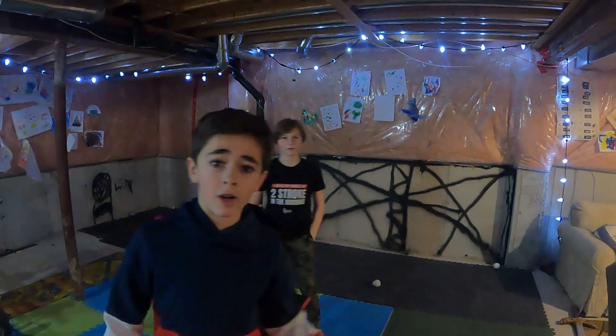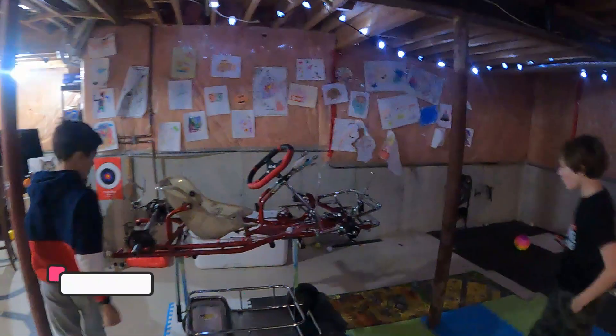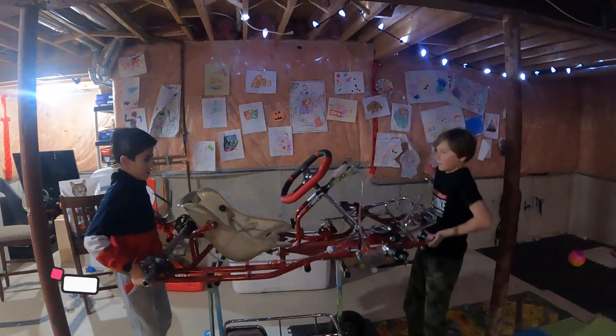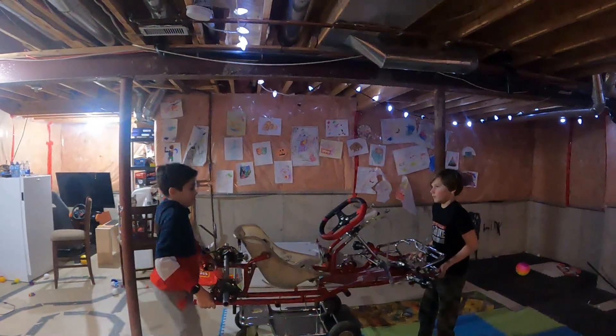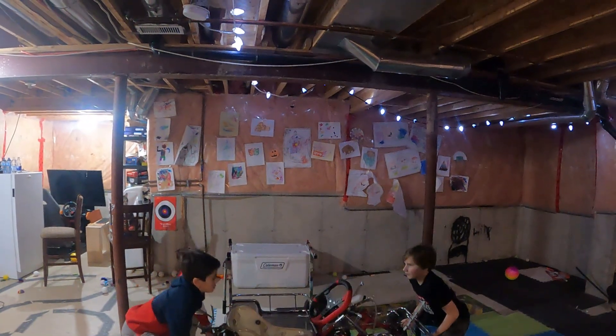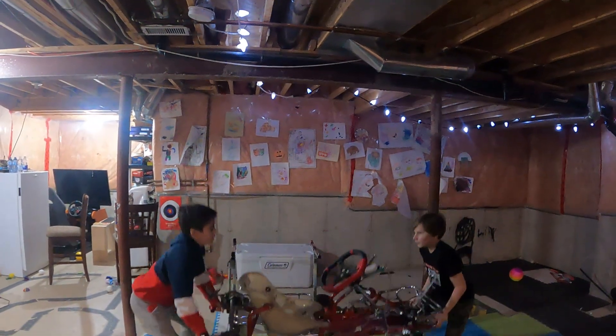Welcome to our high-tech Karting Minute Gym. Over here we're starting off with extreme squats in the chassis. Jack, lift — we're going to go over and I'm going to squat, and then hop, and squat, and then hop. As you can see, we've done this before and I'm not just doing it for the first time now. Definitely not.